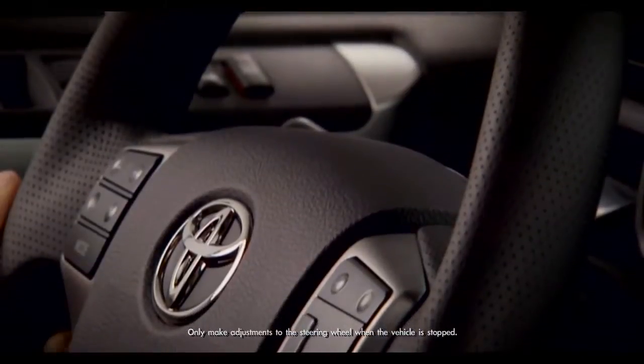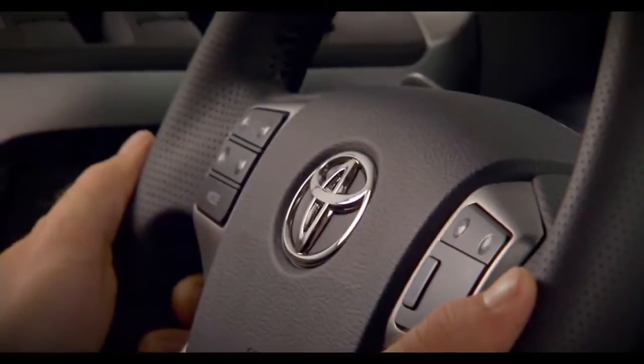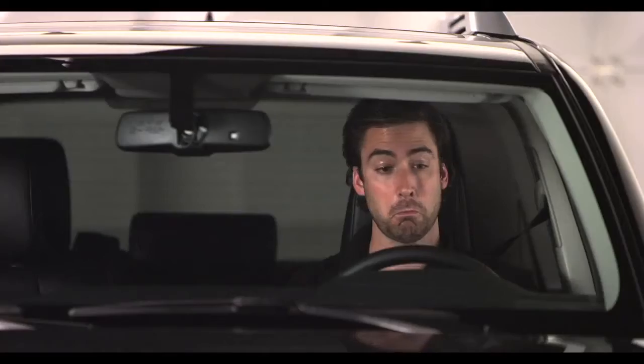Standard on all 4Runners. To adjust, reach under the steering wheel and push the lever down to release the steering wheel. Now move the steering wheel in and out and up and down until you find the position that's comfortable for you.